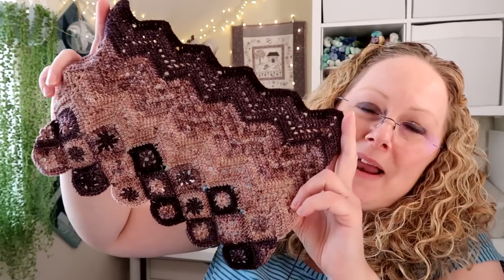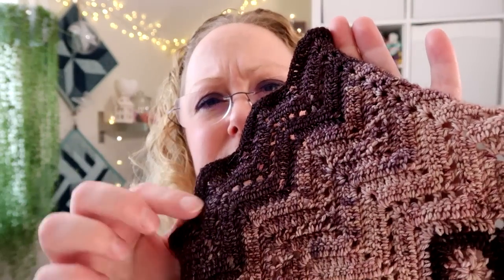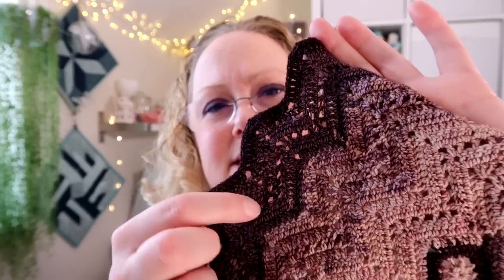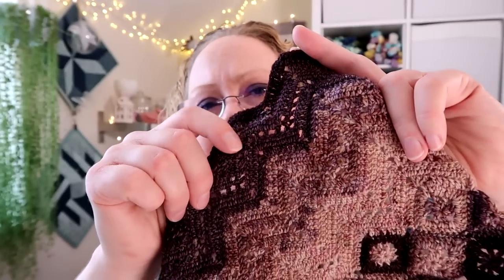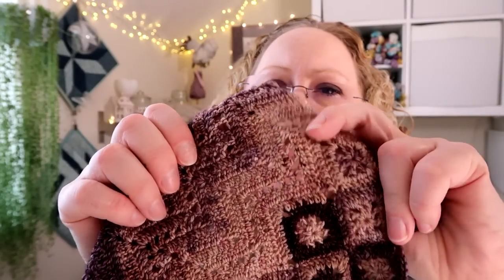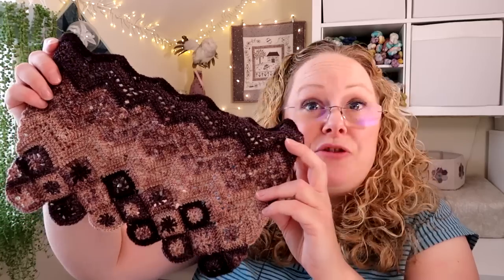I'll mess around with my white balance before next week's podcast so you'll be able to see the colour better. I've just started using the darkest of the four colours. These two are actually the same colourway by Ducky Darlings on two different bases so one looks a little bit darker — that's a deep purple and this one's a slightly lighter purple. Then I've got this gorgeous mid-tone purple and browns from the Woollen Witch called Snail's Pace, and this one is from Camel's Yarn called Love Letter. Those are the four colours I'm using for the Ziggy Interrupted Wrap by Sandra Paul from the Cherry Heart Podcast.